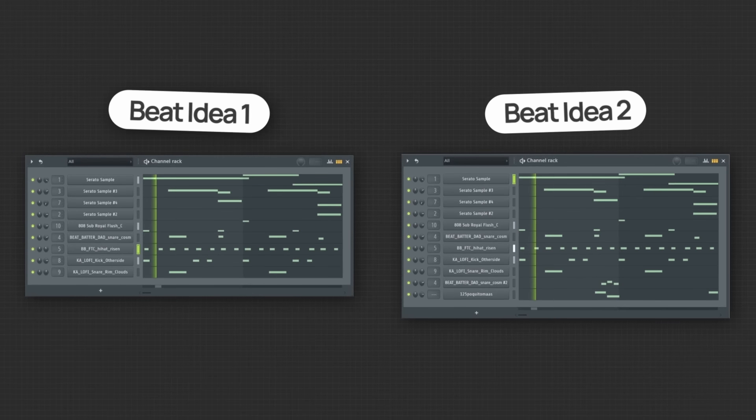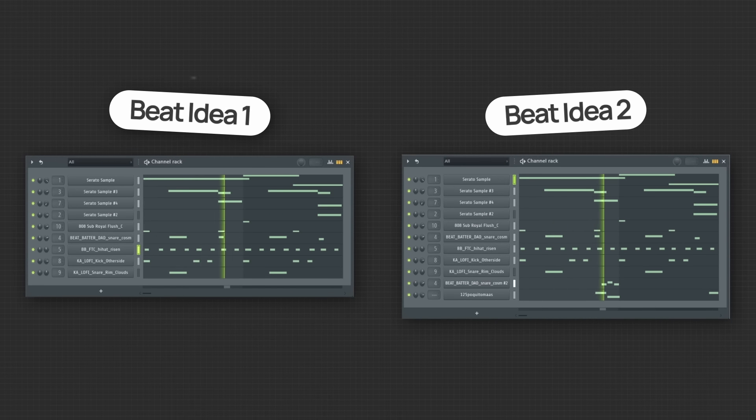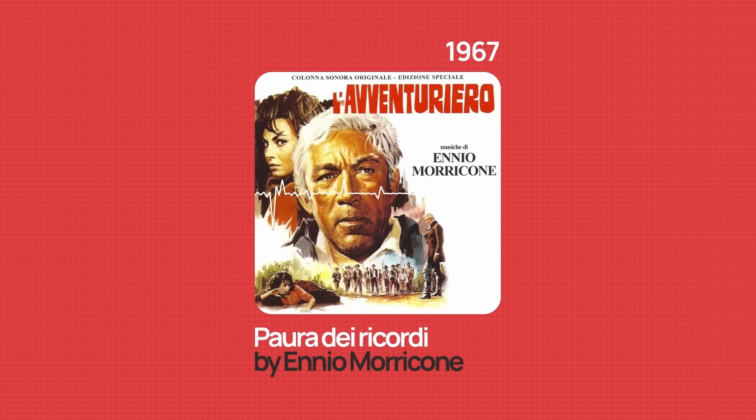The best way to explain this drum idea is by making two separate beats and showing you how I would approach the drums for both. To start, let's quickly put a beat idea together — I'll grab this sample here and load it up into my sampler and use it to create a simple layer of strings.